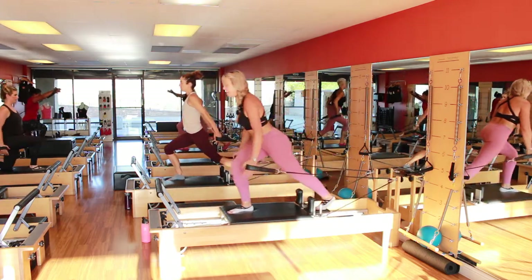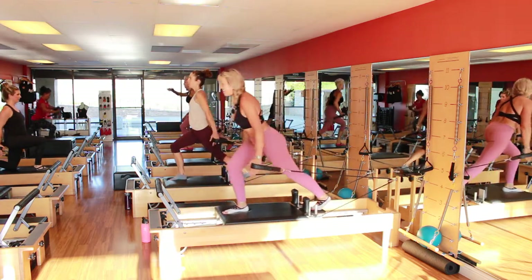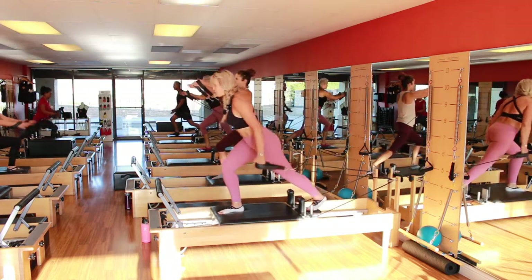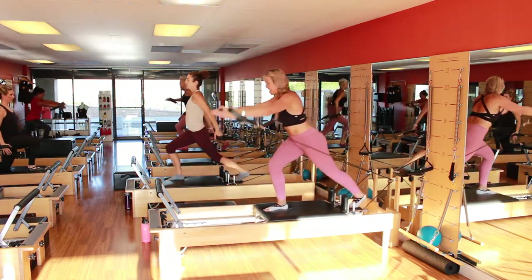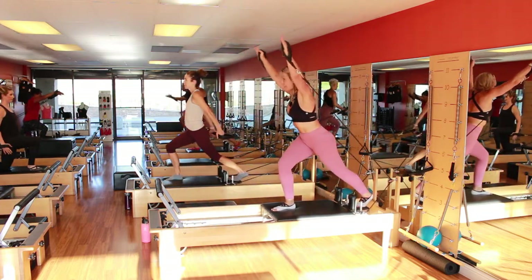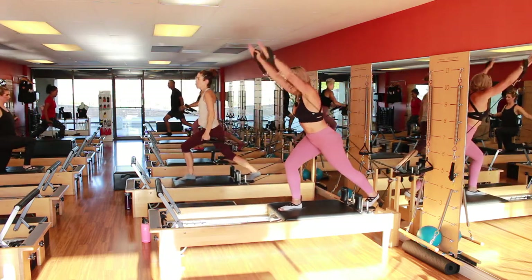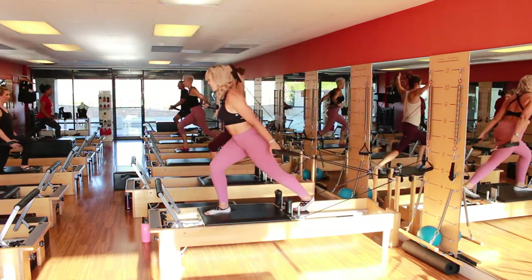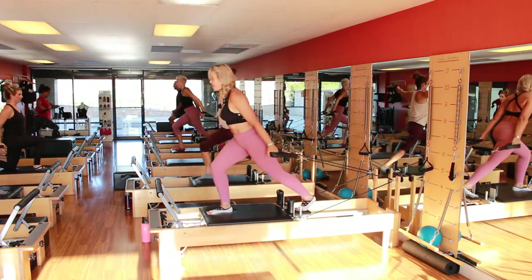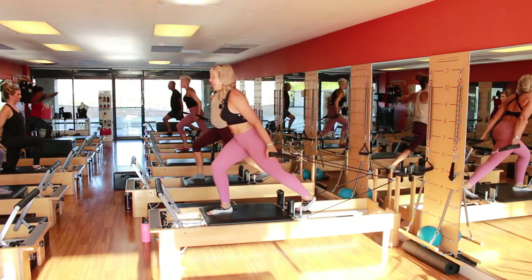Eight. Seven. Look at the mirror — make sure your shoulders are leveled. Six, you're killing it, good job. Five. Three. You should be feeling on the front leg, yes? Two. Good. One. Now open to a circle — four, five, and four, and three. Yes, good job. And two, and one.